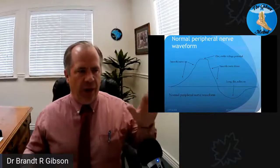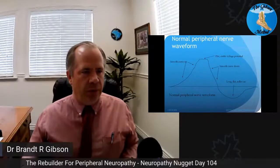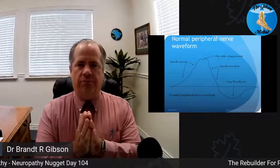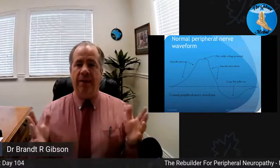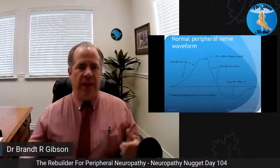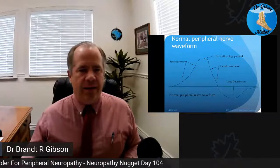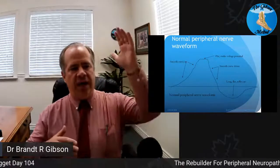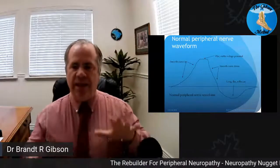Before I even show you the machine, let's go into the waveforms a little bit. We're going to start by explaining the way this works. The nerves work as an electrical signal, and it's got a waveform. If you were to look at it, the waveform basically has two curves — a curve that's above the line and a curve that's below the line. They are actually equal.